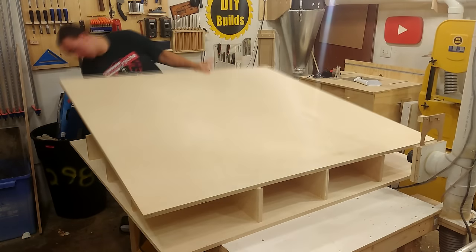As I maneuver this piece into place, I use a spacer block to ensure that every section is spaced equally. Back over at the table saw, I ripped down another sheet of 5/8 MDF. This is going to be used to house the fan that cools the unit.